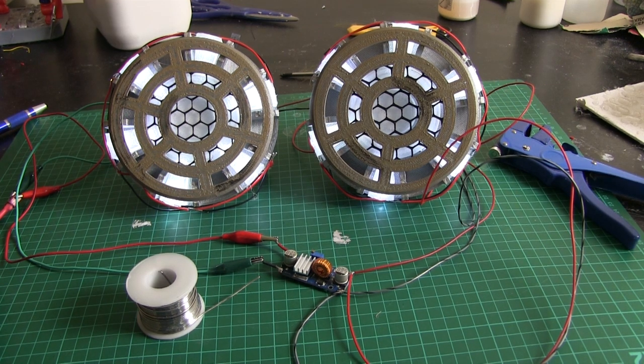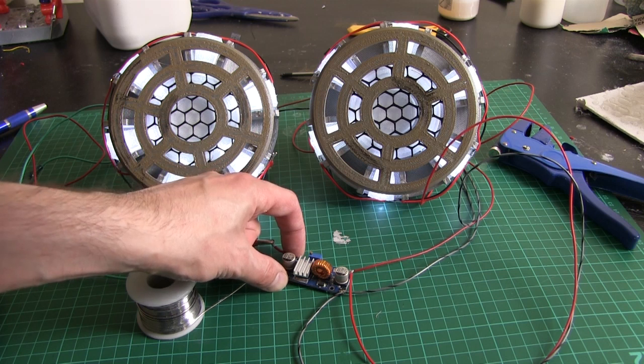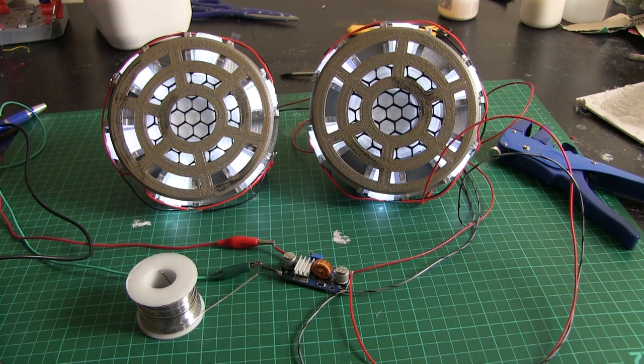I've wired up the knee repulsors there to a little power regulator — just one of these adjustable ones — and I've set it for three volts, which means I can feed them from anything. At the moment they're running from an 11.1 volt LiPo, so I'll probably just drop some wires down from the body battery to power them with a couple of connectors so I can take the legs off.